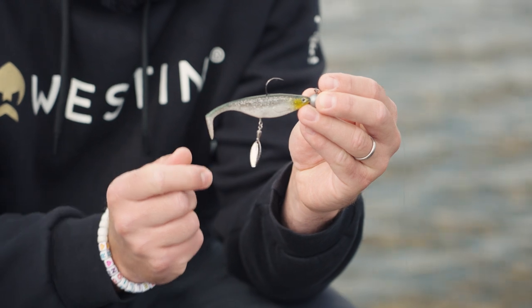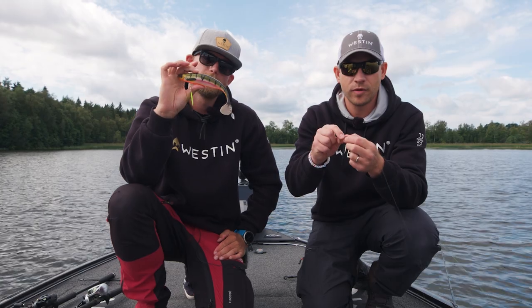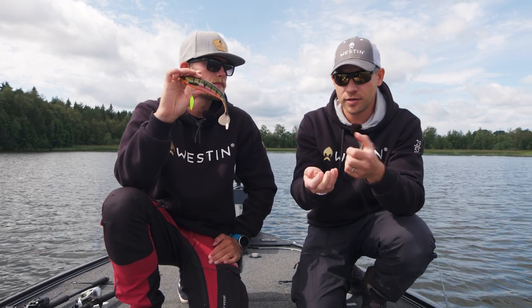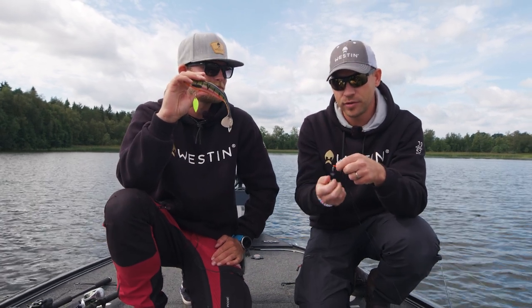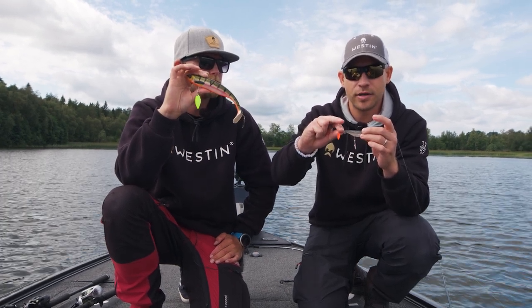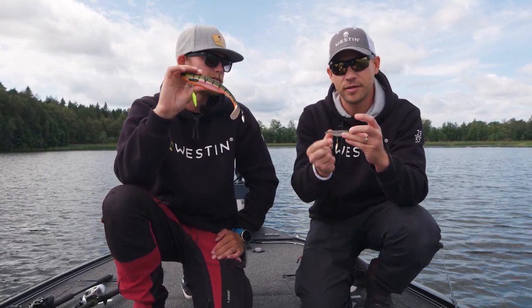A nice little blade on the belly, and even on one of those days when you have a lot of pike and the tail is gone, you can simply bring life to your dead lure, put it in the tail, and you have a pretty new cool bait — easy as that.